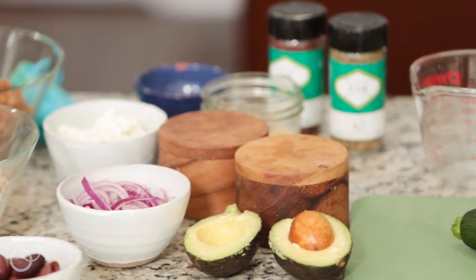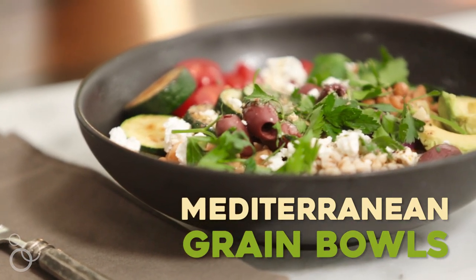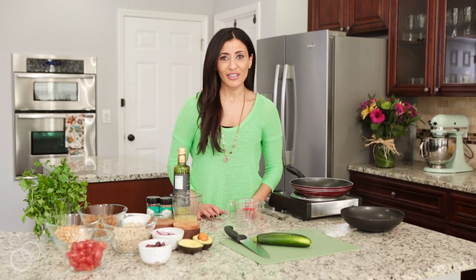Hi guys, I'm Suzy with TheMediterraneanDish.com. Dinner bowls are all the rage lately and I want to show you my blueprint for how to make superfood Mediterranean grain bowls. These are filled with good flavor and also really good for you.